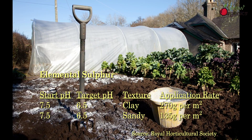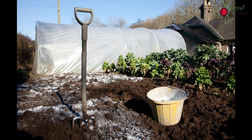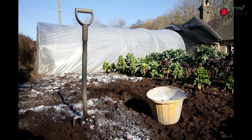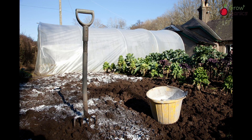On the other hand, lowering soil pH is not so straightforward. Elemental sulphur is quite commonly used, but can take many months to effect a change. Exactly how much of a particular amendment should be applied to achieve the desired pH depends on the pH and chemical properties of the amendment, the pH and texture of the target soil, and its mineral and organic material content.